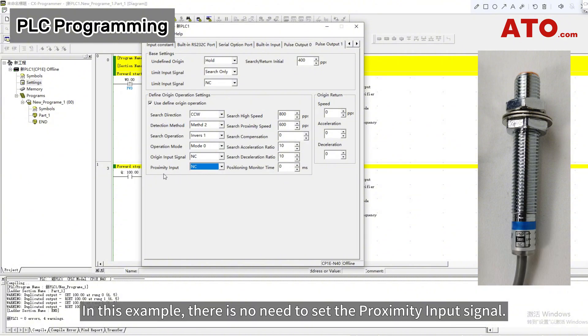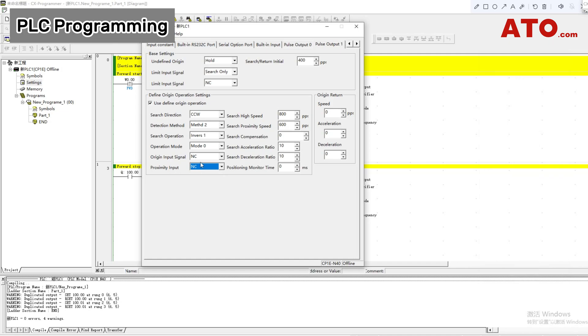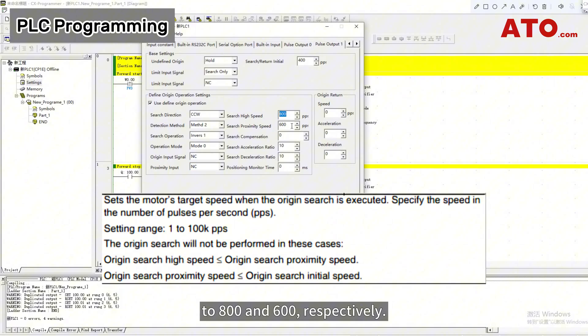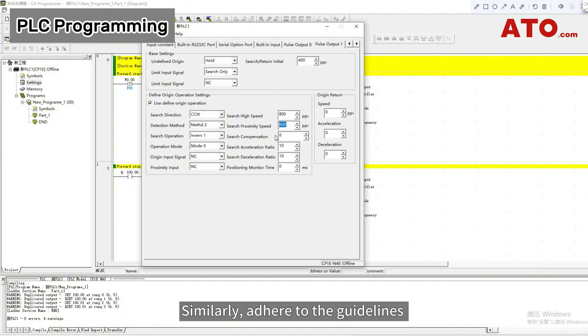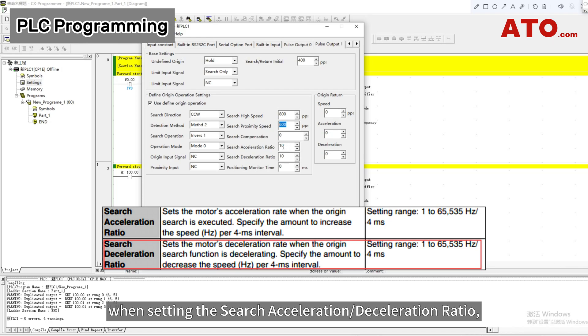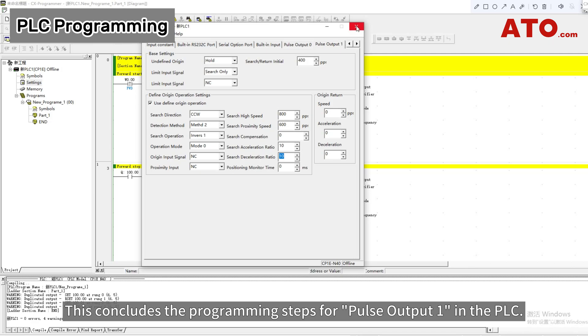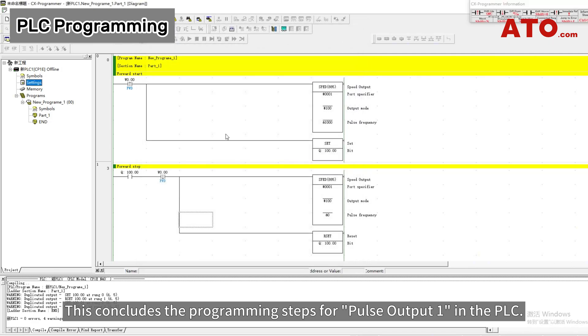In this example, there is no need to set the proximity input signal. Follow the specified rules to set the search high speed and search proximity speed to 800 and 600 respectively. Similarly, adhere to the guidelines when setting the search acceleration deceleration ratio, adjusting the acceleration and deceleration speeds within the allowed range according to the requirements of the origin search. This concludes the programming steps for Pulse Output 1 in the PLC.